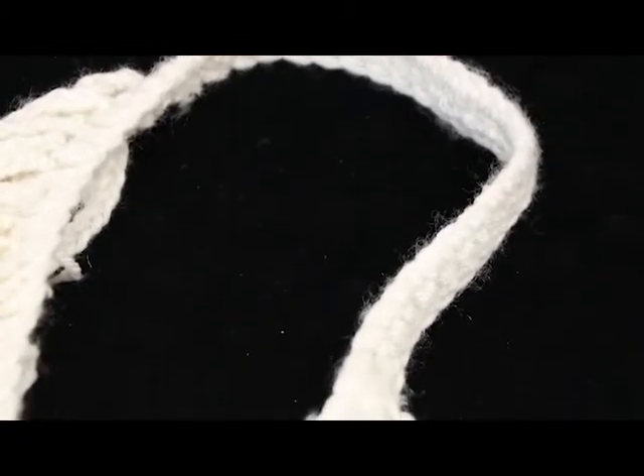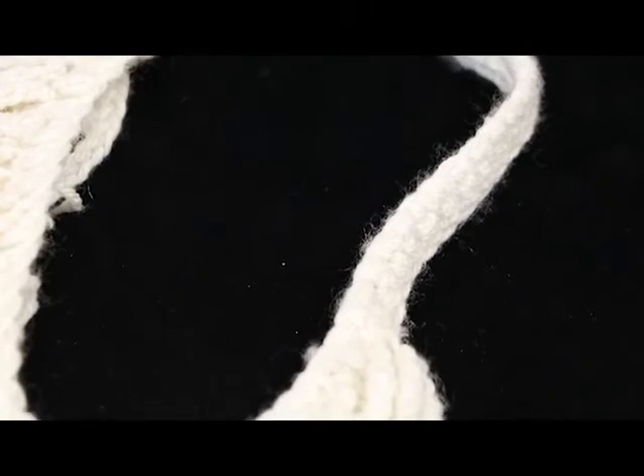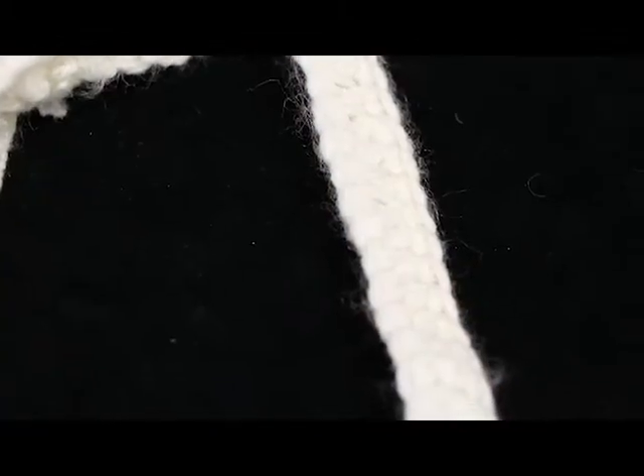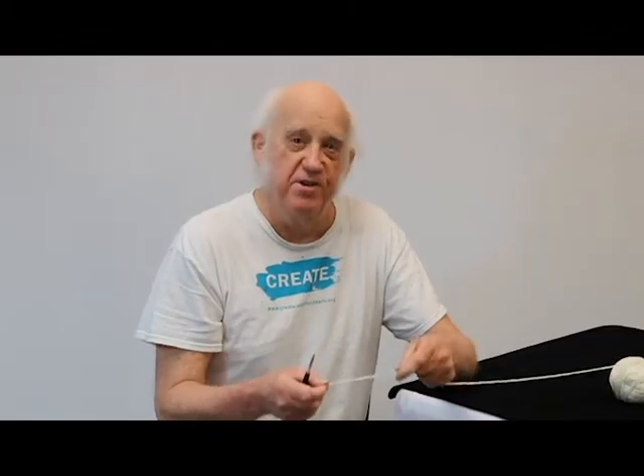The first thing we do is make a chain row of 60 stitches so that we have something to work the double stitches into. So I'm going to start my chain stitch now, which you learned in the very first episode.